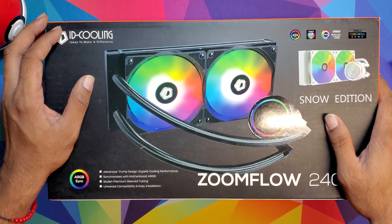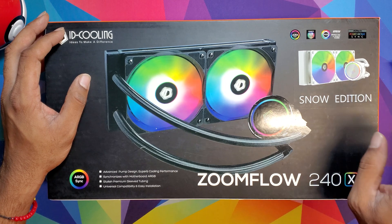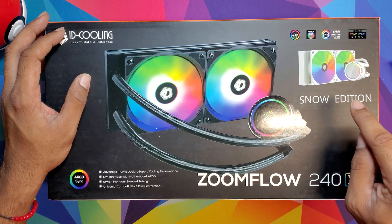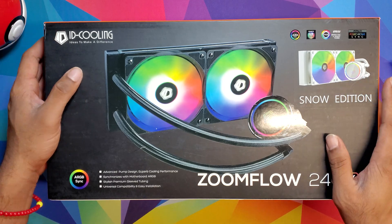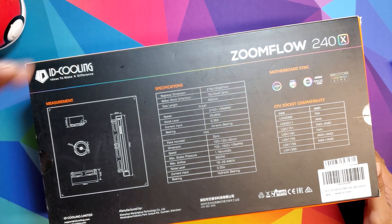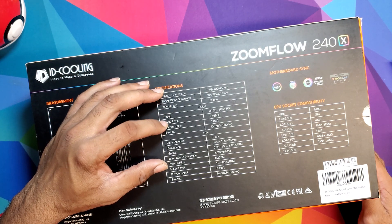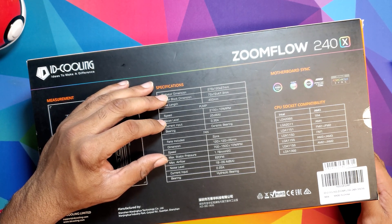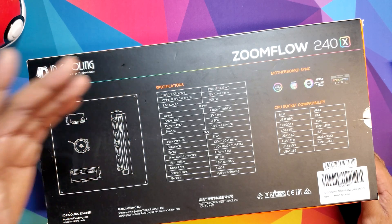What we got here is the ID Cooling 400 XL with RGB light. I got the Snow Edition so it could go with my theme. We're gonna open it up and see what we got. Looking at the specs on the back: it's a 240mm radiator, two 120mm fans, fan speed up to 2100 RPM, noise level 25 dB which is great.